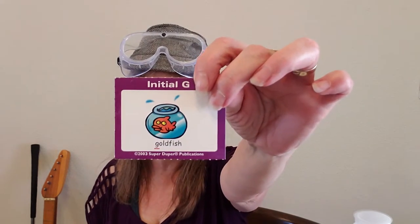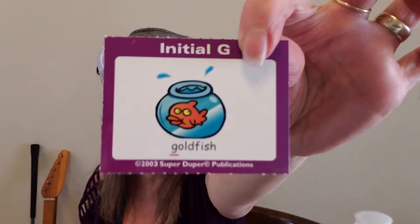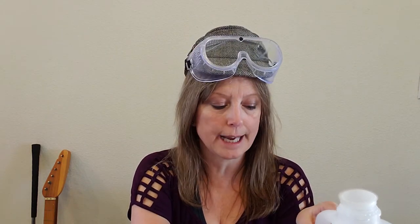Alright, the first thing we're going to say is 'goldfish!' You say it — if you say it, I'll drink the water. Ready? Goldfish! Gulp! Oh my goodness, this is just going to be a lot of water, isn't it? You're going to say a lot of words! Okay, so I gulped my water — say 'gulp!' Good, you said it!